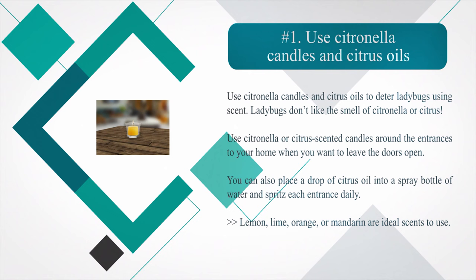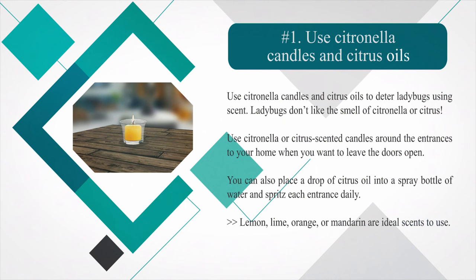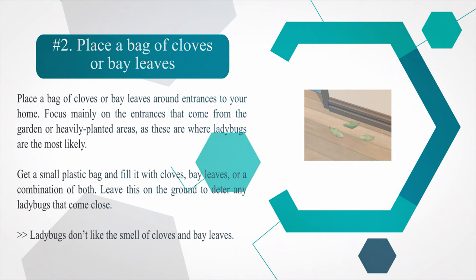Method two: preventing ladybugs from getting inside. Number one — use citronella candles and citrus oils to deter ladybugs using scent. Ladybugs don't like the smell of citronella or citrus. Use citronella or citrus-scented candles around the entrances to your home when you want to leave the doors open. You can also place a drop of citrus oil into a spray bottle of water and spritz each entrance daily. Lemon, lime, orange, or mandarin are ideal scents to use.